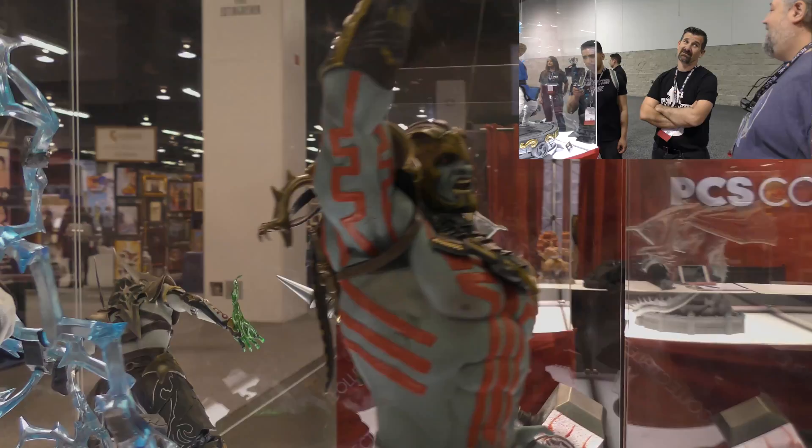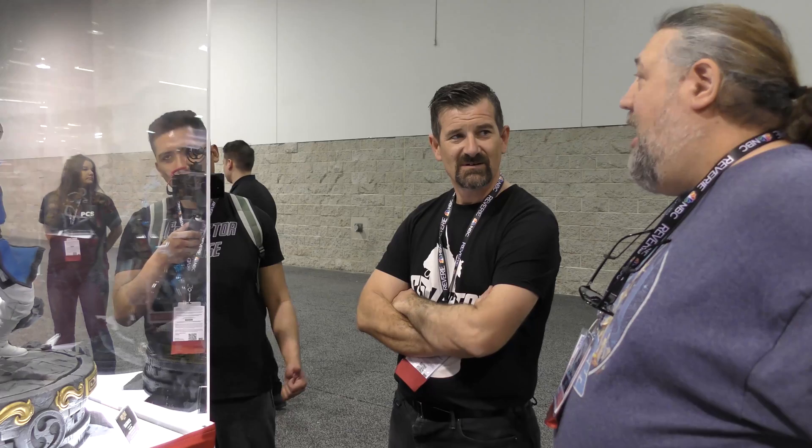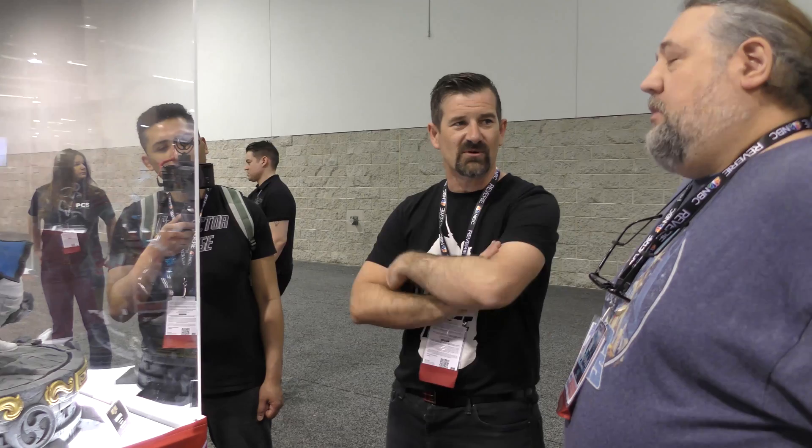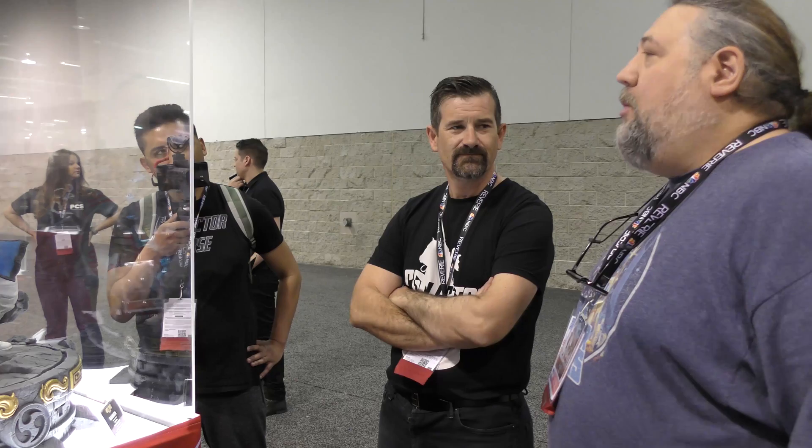Two more Mortal Kombat statues in this line are currently in progress, with a probable debut at San Diego Comic-Con. There may also be pieces from the new Mortal Kombat game. Jerry is now more focused on the art department and is deliberately stepping back from release dates and PO logistics.